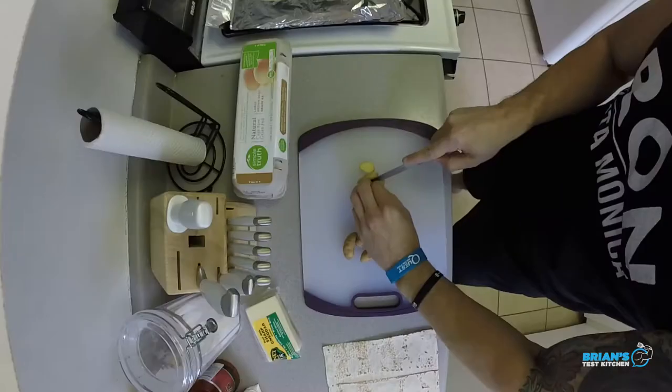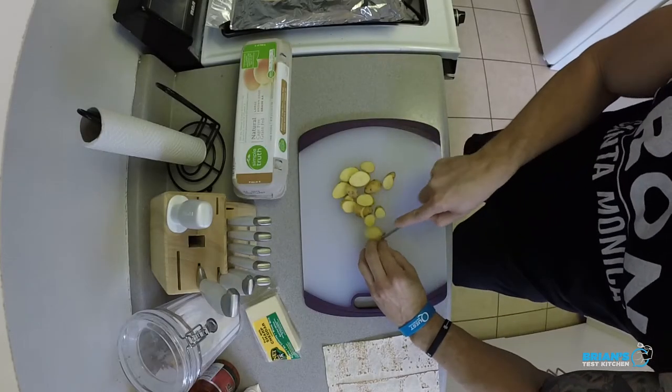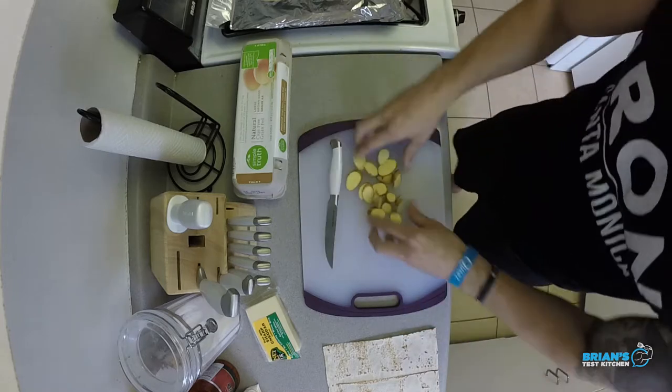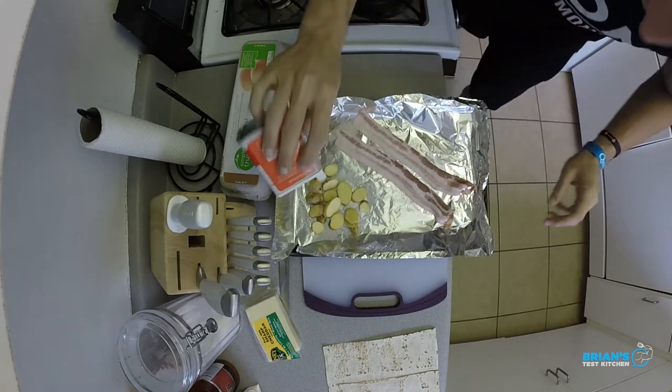Let's make this burrito happen. Slice these potatoes down nice and thin — this way they cook a lot faster. We're going to roast them off. We're going to spray them just a little bit, give them a little bit of kosher salt, just a little bit of black pepper. And then these guys are off to the oven. We'll check at 10 minutes and go from there — we got the oven on 450 degrees.